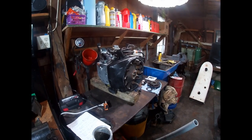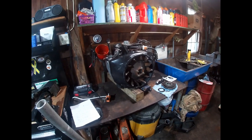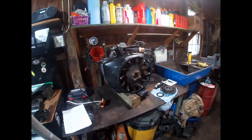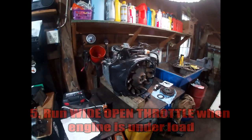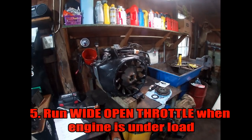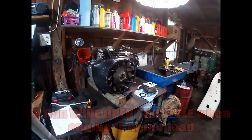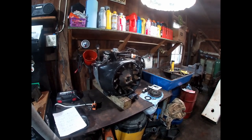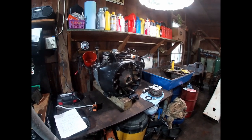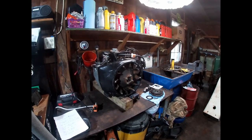One last item on the topic of air cooling is something written in pretty much any operator's manual and usually on a sticker placed on the machine for the operator to see: running wide open throttle. Especially with an air-cooled engine, when you're putting it under a load — whether mowing grass, blowing snow, or doing anything that requires the engine to lug — you have to run wide open throttle. These are air-cooled engines relying only on air and oil to keep them cool.